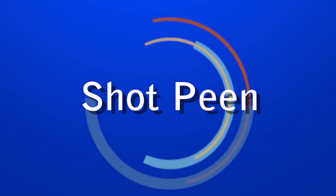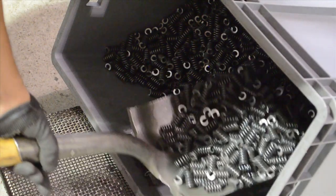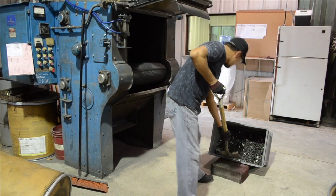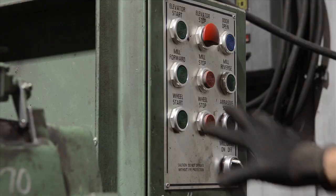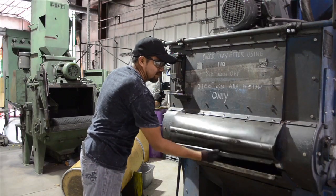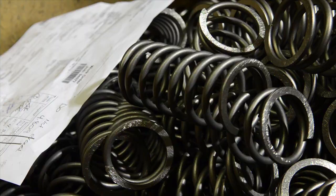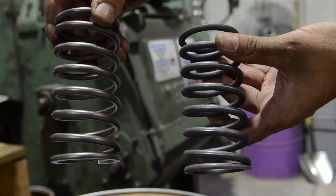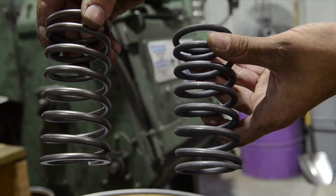Another basic secondary process is shot peening. Shot peening is a process performed after grinding that many customers specify to be done to their springs. This process is typically limited to springs made from 0.040 inch or 1mm wire diameter. During the process, parts are tumbled with shot to blend the surface distortions created by the normal forming process.